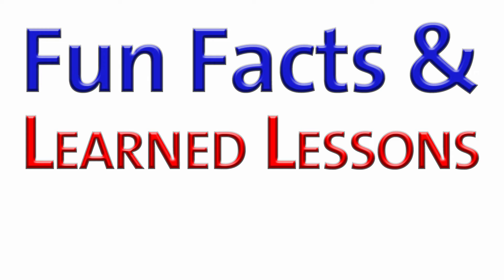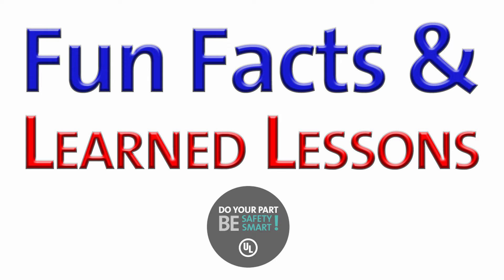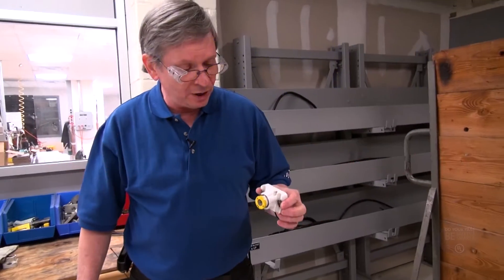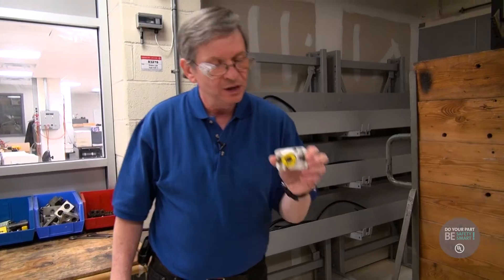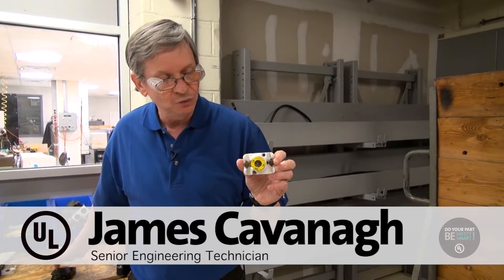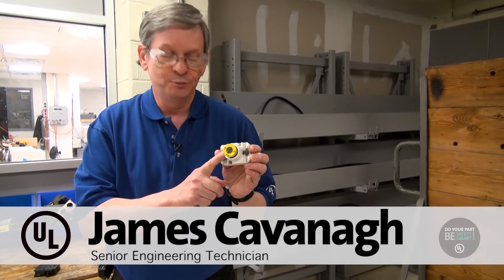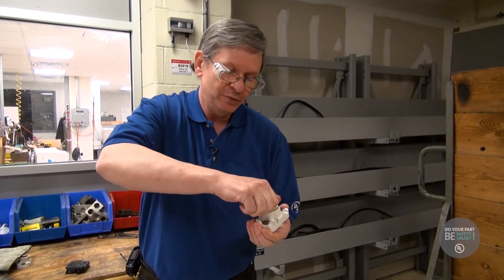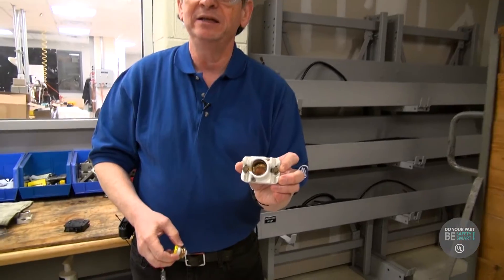It's time for a new segment called Fun Facts and Learned Lessons, brought to you by UL Safety Smart. Way back when they first started putting wires in people's houses, they came up with this little screw-in Edison-based fuse. The problem with the fuse was that if you had a problem at night and the hardware stores were closed and you ran out of fuses, people would unscrew the fuse and stick a penny inside of it.